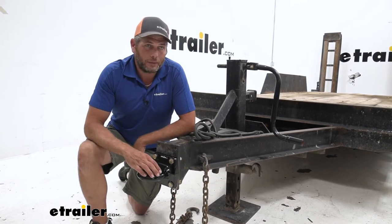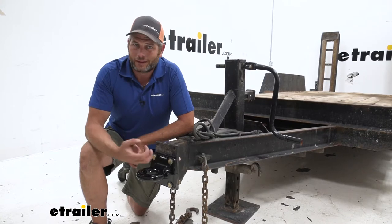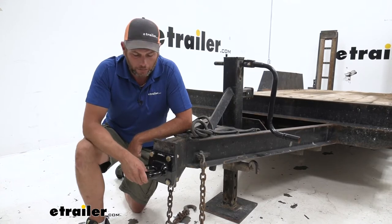Basically this is going to be a pretty easy way to connect when you compare it to kind of like a coupler and a ball. Those have to be a little bit more in line, whereas these can be off a little bit — they kind of guide it in a little bit better.